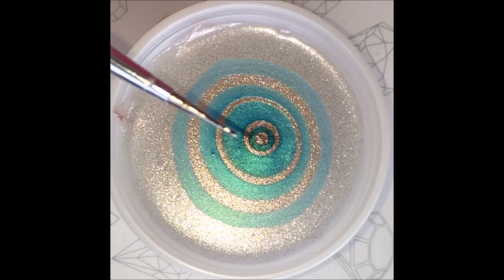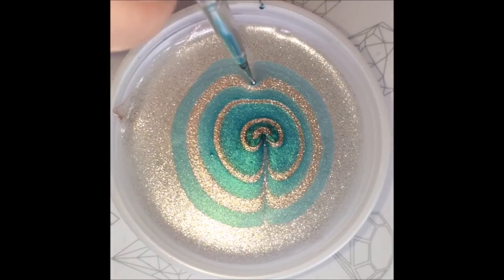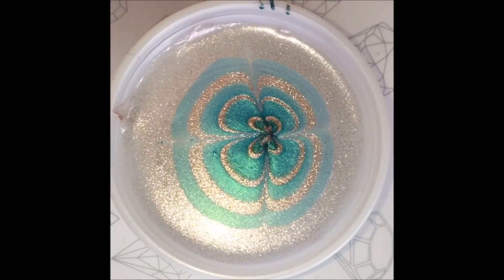Once the polish stops expanding, you can use a fine dotting tool or toothpick to create your design. Start outwards and drag the polish into the center. There are several different designs you can create, but I'm going for a rounded petal style.